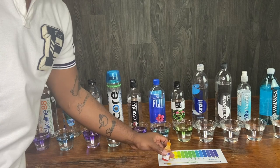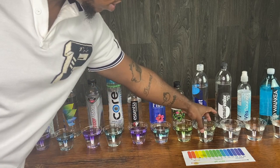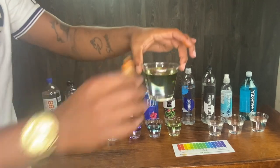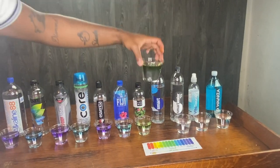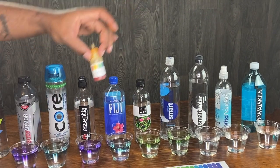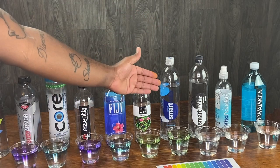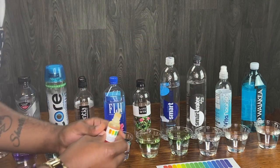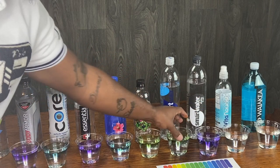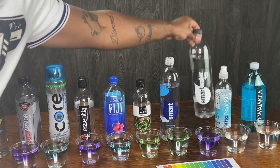So we got some Smart Water here — I drink a lot of this. Guess we shouldn't be drinking Smart Water neither, y'all. It looks like it got the pH of about a 5 or a 4, maybe even lower. Moving on to Smart Water Alkaline — hopefully they ain't lying about this being alkaline. Let's see. They kind of made a comeback here from their regular Smart Water. That's why they had to get into the alkaline game.